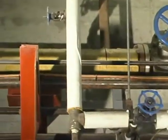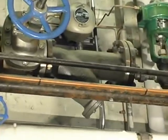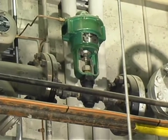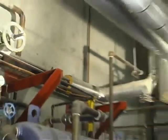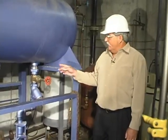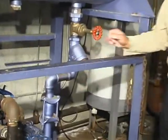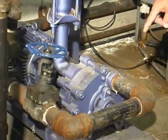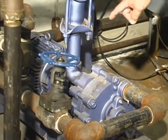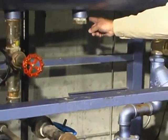On the main steam header coming from both boilers there is a strainer and a pressure control valve. The feed water to boiler A flows through this strainer into the boiler A feed water pump — which is a turbine pump, a little bit unusual — through its discharge valve through that line to the boiler.